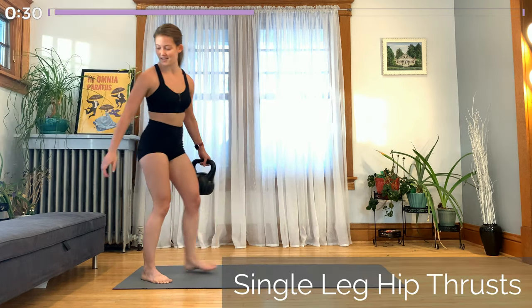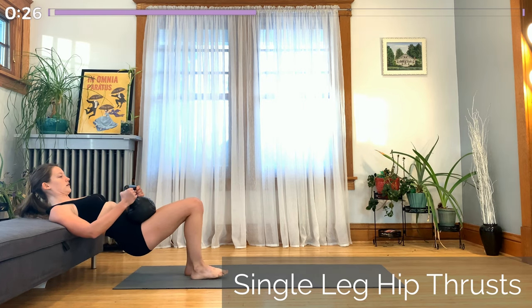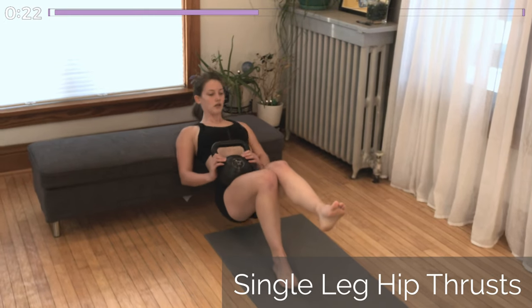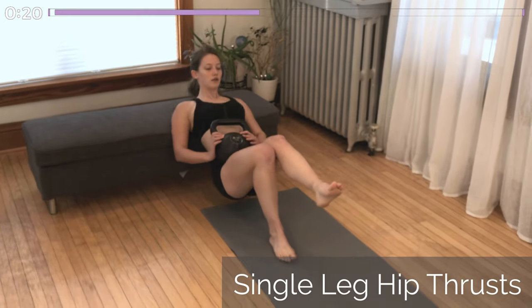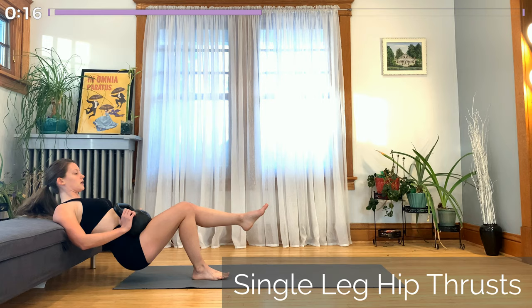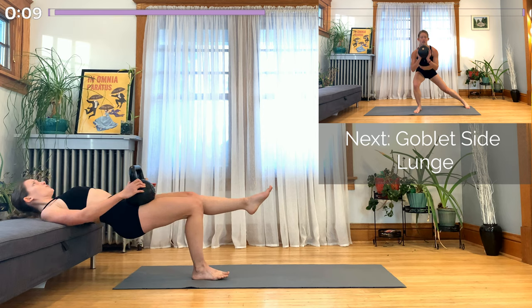Okay, moving back into the hip thrust. This one turned out to be the most difficult exercise of the five. Rest the kettlebell on your working leg. Whichever leg was in the air the whole time is in the air again for this. Knees together, and from your hips to your head your upper body stays in one straight line as you push up to full extension and lower slowly back down.